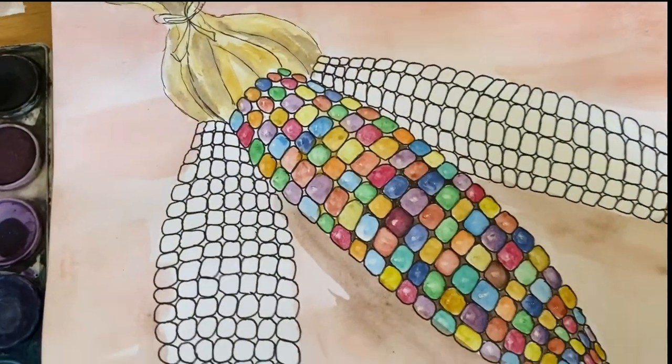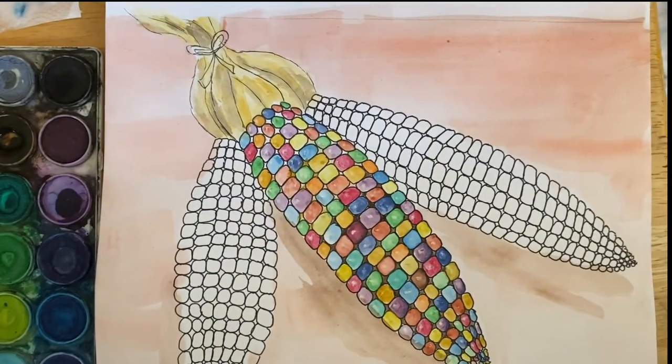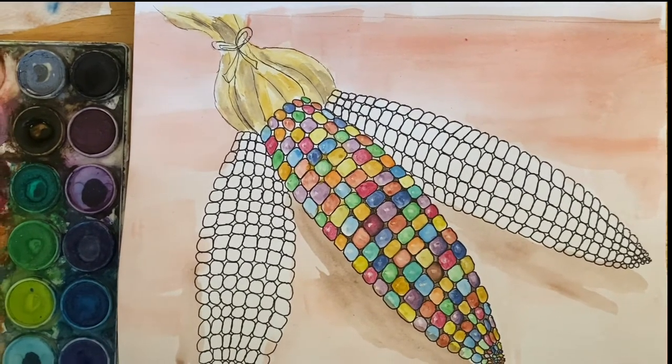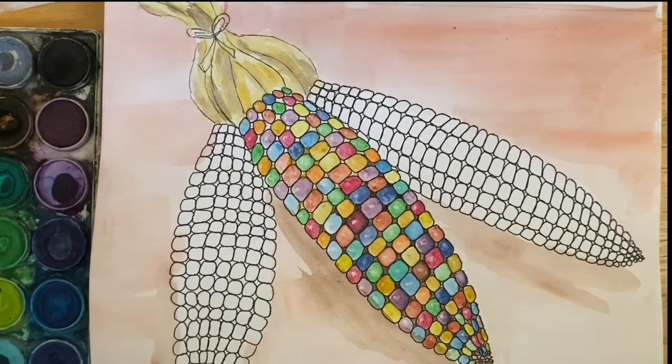I think that might be it, guys. I'm going to go ahead and finish my other two cobs of corn and I'll show you a picture of it when I'm all finished. But if you just did the one, then that is perfect just like that. Hey guys, I hope that you liked your assignment — I can't wait to see them. Please have your parents text them to me so I can see how you did. I hope you enjoyed it and I hope you're enjoying these last couple days of fall before it gets really cold and wintery. You guys take care, and I will see you next week. Bye.